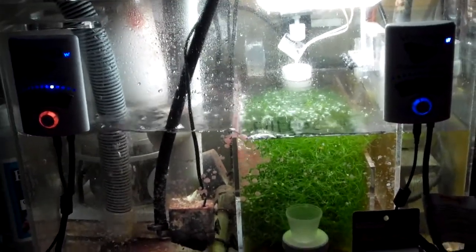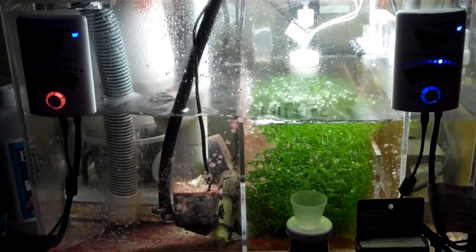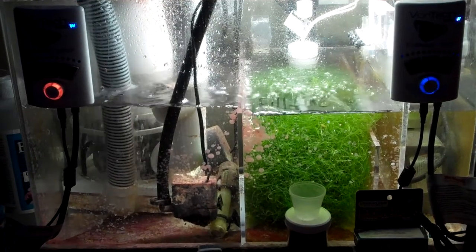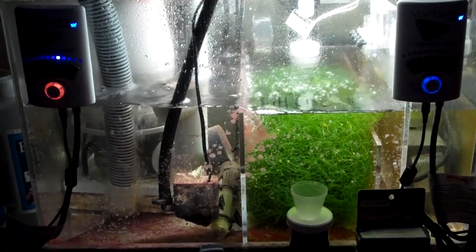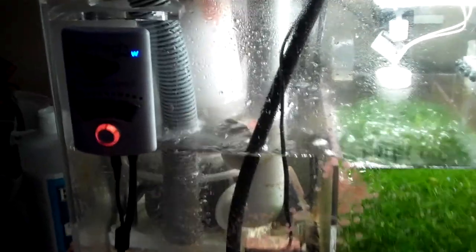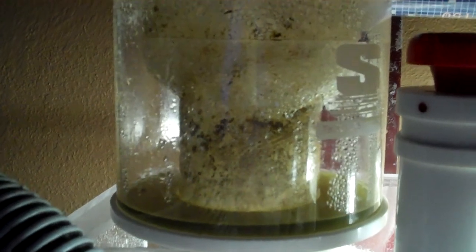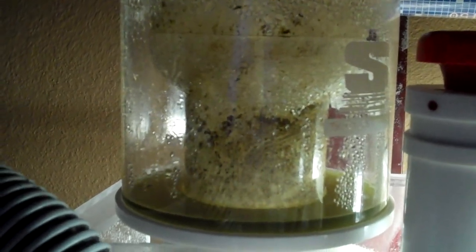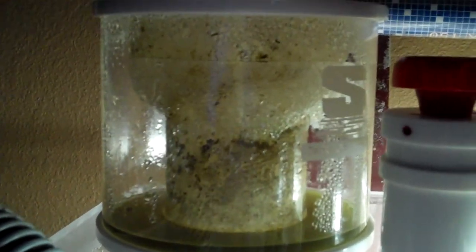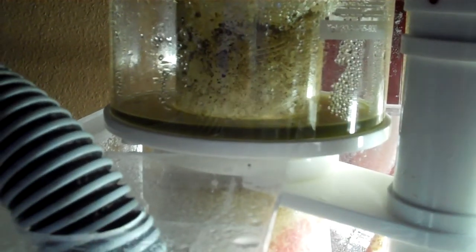I also have my two MP40s right now, set to short pulse, which gives me a nice wave and generates a lot of movement in the tank. Things are definitely looking up and staying pretty consistent. Back to the SWC — I like a dry skim, so it's coming out nice and dark.